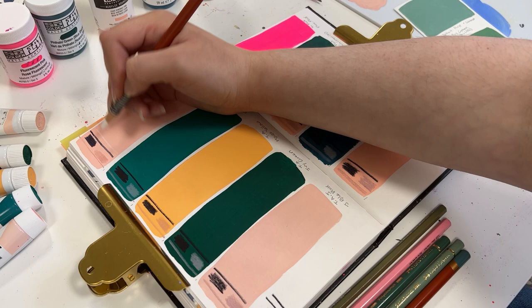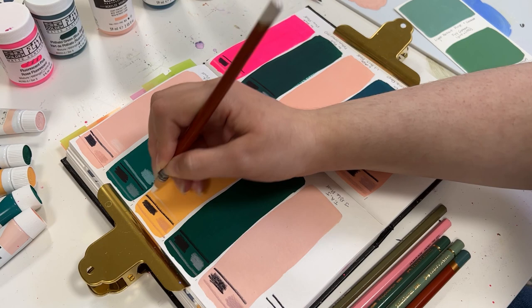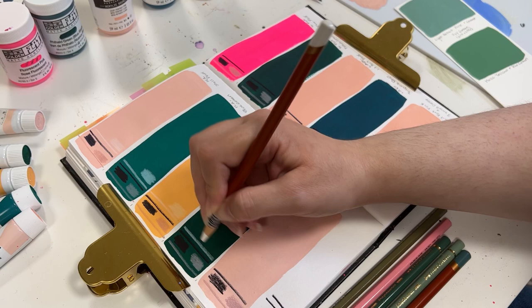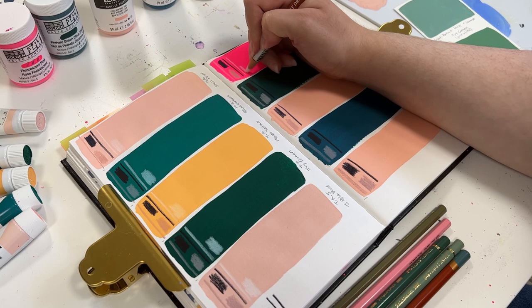The next brand of colored pencils I'm going to be drawing with is the Derwent Drawing colored pencils. They have more of a clay-like material in them, which gives them a good coverage — they're more opaque. And these pencils only come in earthy, muted tones.